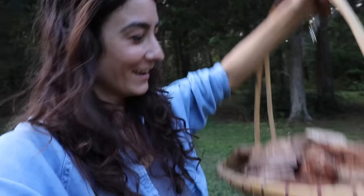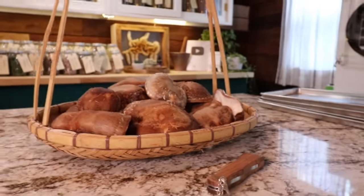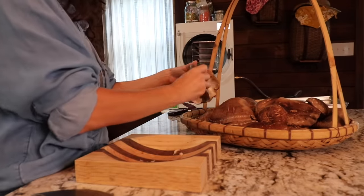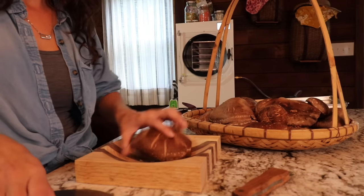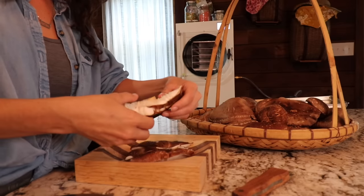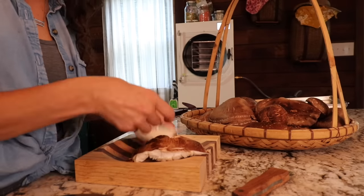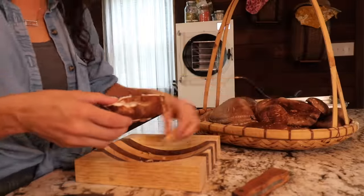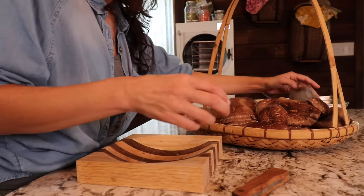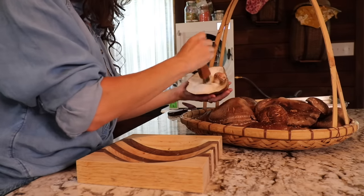I'm taking my foraging mushroom knife — it has a little brush on the end — and all I'm doing is brushing away any little bits of debris, plant matter, or potentially little bugs that might be hiding inside the mushroom. I don't necessarily want to freeze dry the little bugs, so just brush them away and clean them up as best as possible. This is food that grows outside, these are wild foods, and I will be adding water to reconstitute them later, which will be part of the washing process.